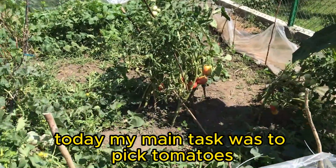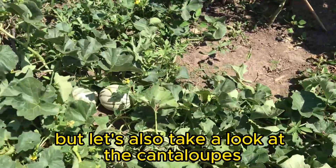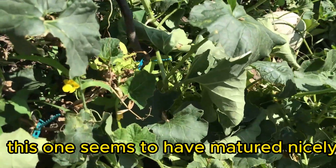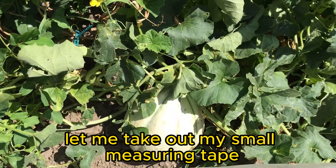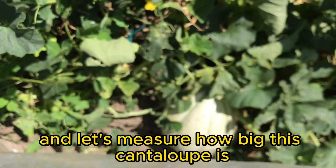Today, my main task was to pick tomatoes, but let's also take a look at the cantaloupes. So many of them — this one seems to have matured nicely. Let me take out my small measuring tape and let's measure how big this cantaloupe is.